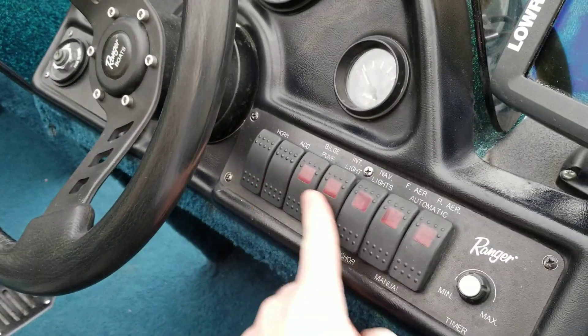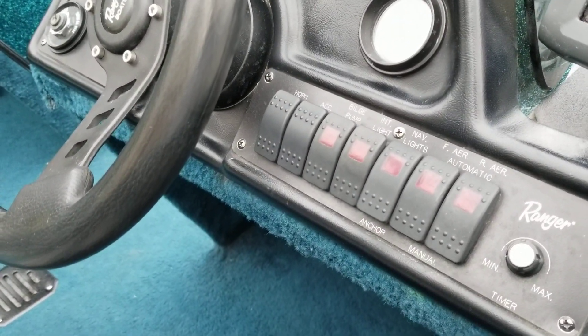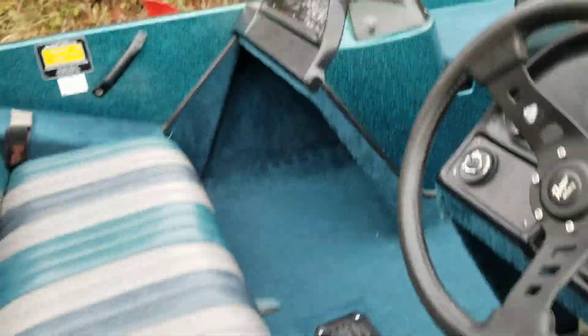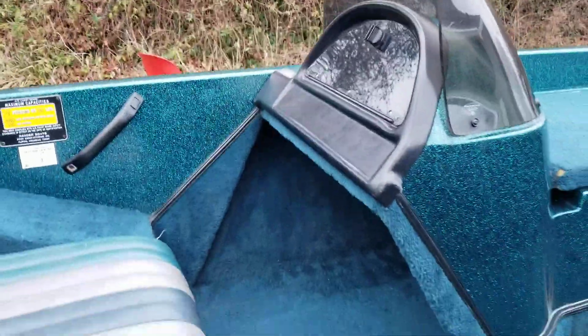All of the electrical switches work properly — the lights work, the bilge pump works, the horn works, and the aerator works for the live wells. Over there it's got a glove box where you can put your stuff in.